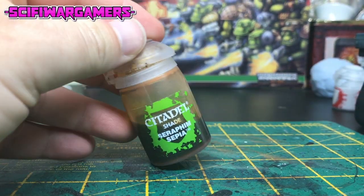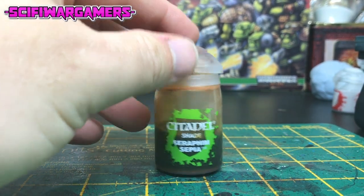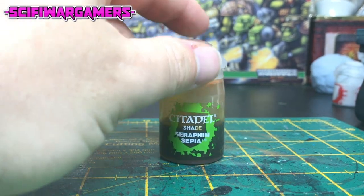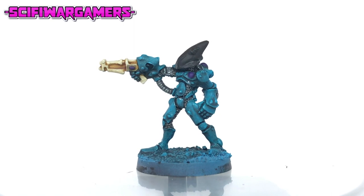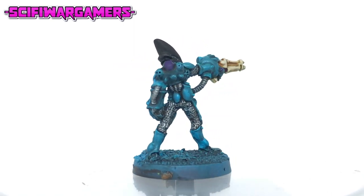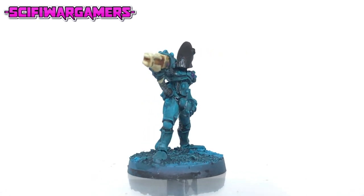The next shade paint you're going to need is a sepia or light brown shade. In this case I've gone with Seraphim Sepia from Citadel. A real quick and easy step this one — just give the white weapon and any other white areas that you may have painted a shade with the Seraphim Sepia.